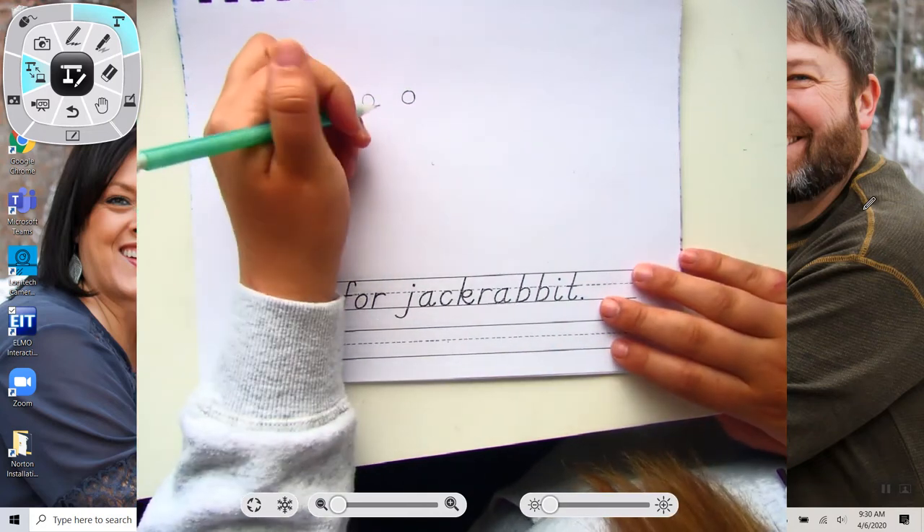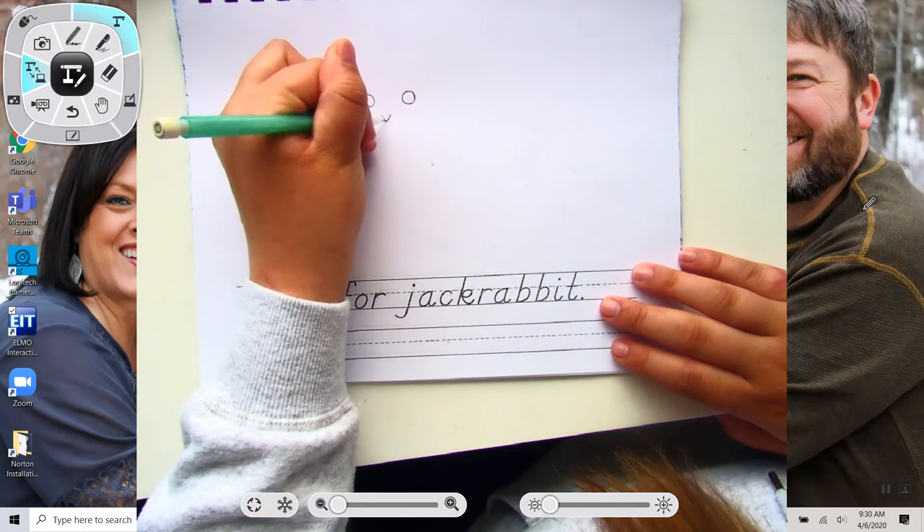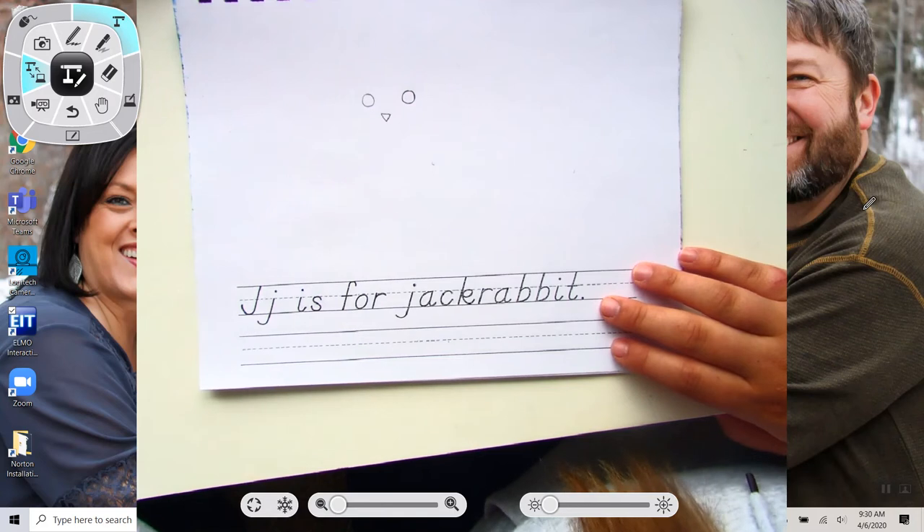The next thing you do is the nose, and you put the nose pretty close to the eyes. You start with just a V shape and then you connect the V, so it looks like that.